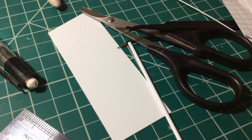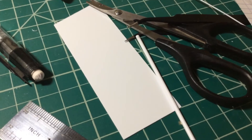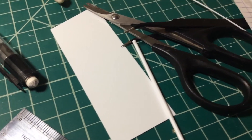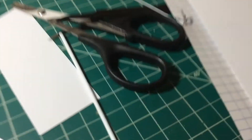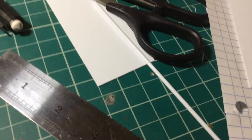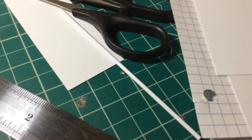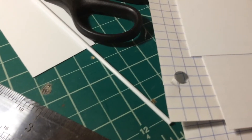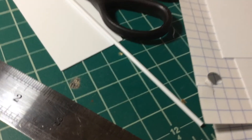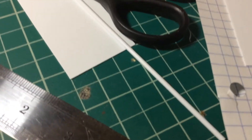I started building the USS Constellation in 1:350. And at the same time I had ordered just a bunch of styrene — I don't even know, $60 more worth of plain sheet styrene, the bars, you name it, tons.